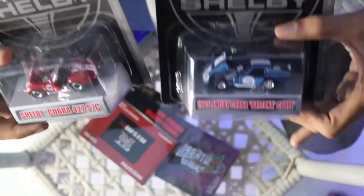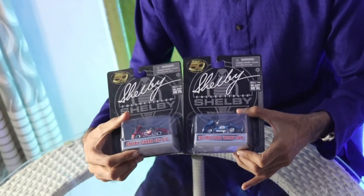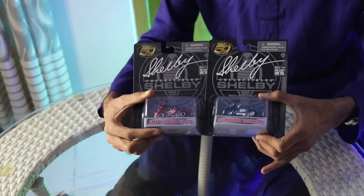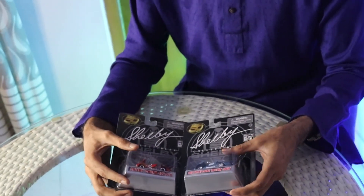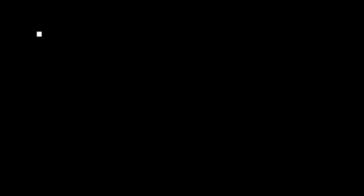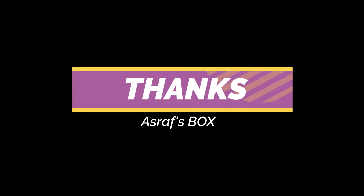Please subscribe, please comment, please like, and let me know. We will take the time. Allah hafiz. We'll see you next time.